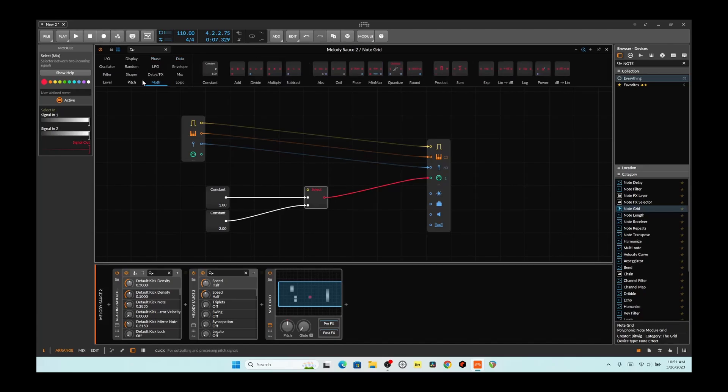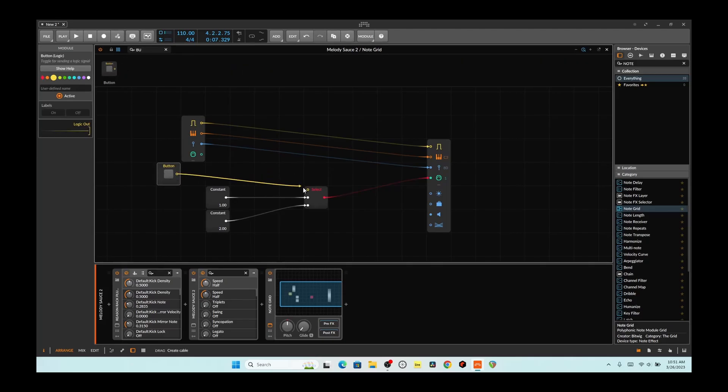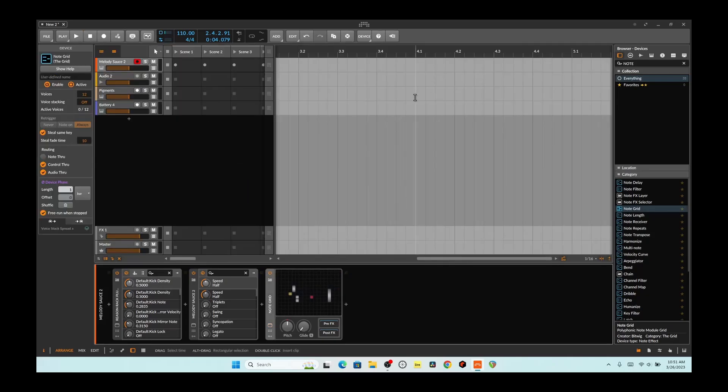One of the ways you can do it is using a button. So we can click the button, go to one channel, click the button, go to the other channel. So let's see in practice how this works. Close this, grab both of these again.